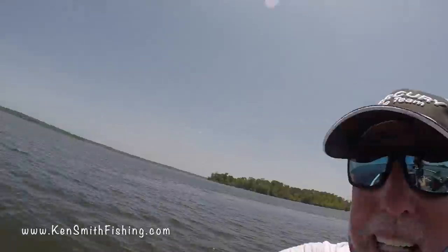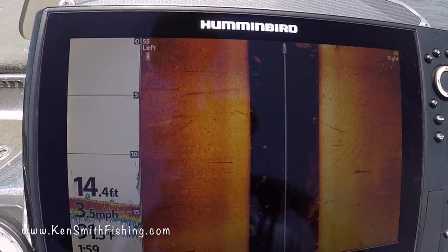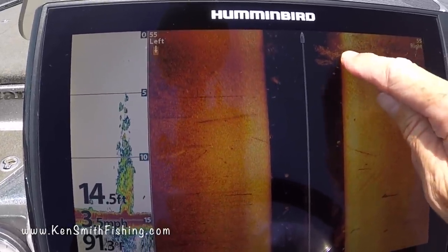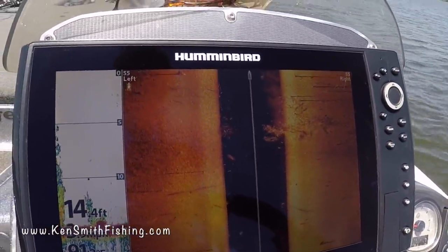I'm going to show you how to find a brush pile with your side scan and try to show you how to catch fish out of one. I've dropped a buoy on one I found a minute ago to make this faster, but I'm going to show you what it looks like with the side scan and go right over the top of it. Coming to it with the side scan — and there you can see it showing up right there. It's all lit up, got all kinds of bait inside that tree. I think I just caught the edge of it, so let's make a closer idle right over the top.